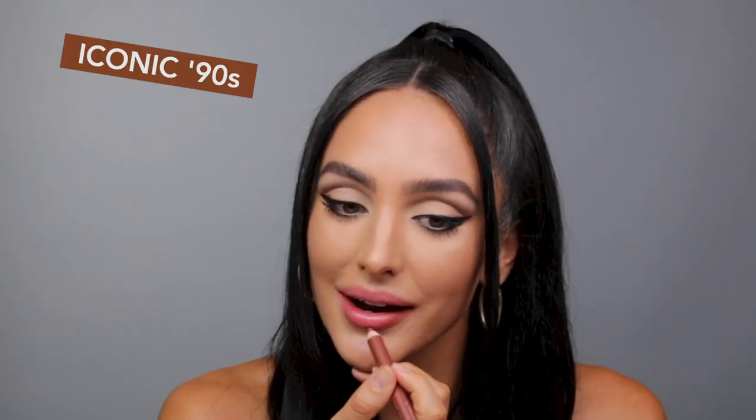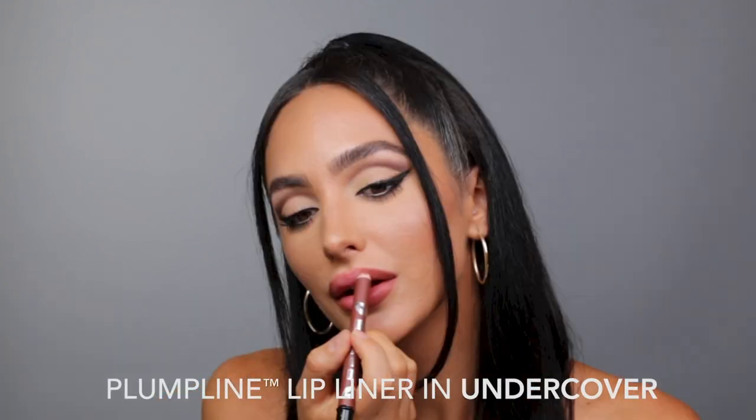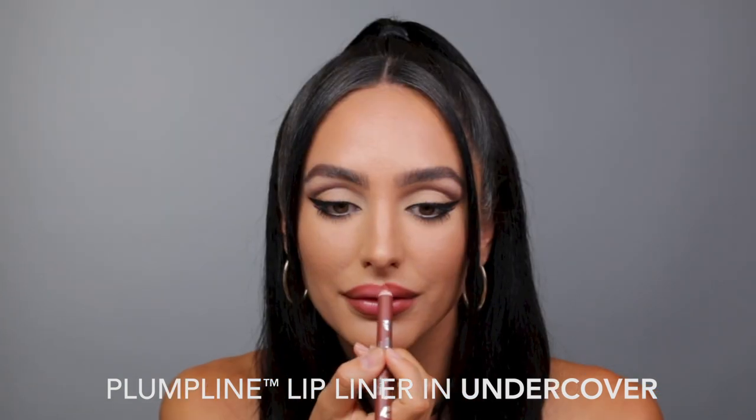For more of a 90s feel, I'm taking the shade Undercover to contour the sides of my lips. This creates more of a shaded effect that's just going to make the Full Force Plumping Lipstick really pop.